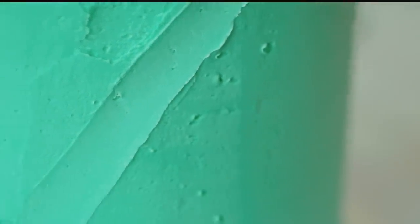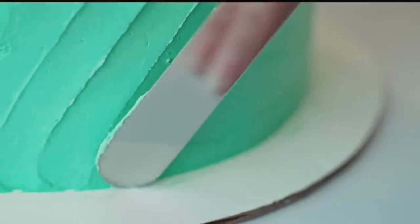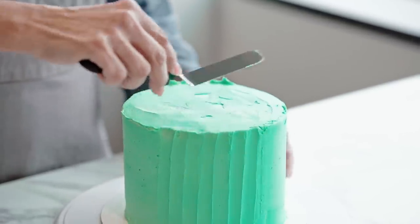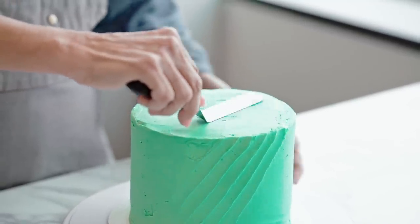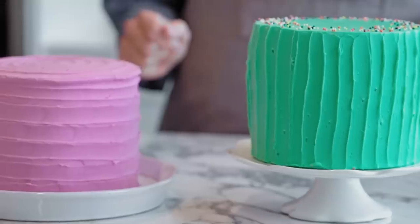I'm going to show you how to do some diagonal lines really quick. I can turn the turntable as I move around the cake without having to manually turn a plate. I have a little bit of a rough edge around the top so I'm just going to go ahead and smooth that in. And that's how you do the vertical and diagonal spatula icing. Spatula icing is a super simple technique — you can even finish it off with some sprinkles. This technique can also be used on sheet cakes, cupcakes, brownies, and even cookies.